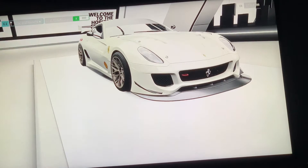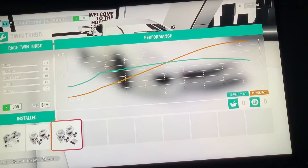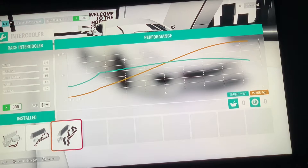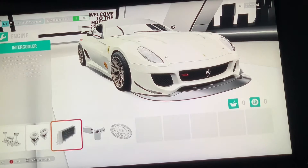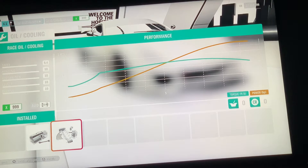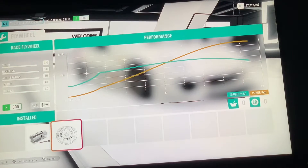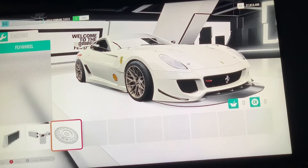You want to go max on that Race Twin Turbo, full max. Then go to Intercooler and select Race Intercooler. Then go to Oil/Cooling and you want Race Oil/Cooling. Then do the Flywheel — you want Race Flywheel. Don't mind the background, my family's being a little crazy.